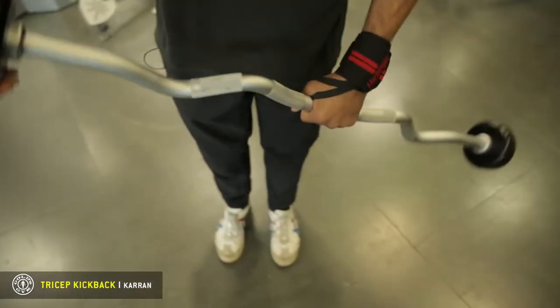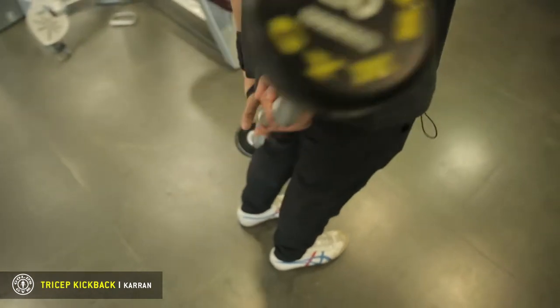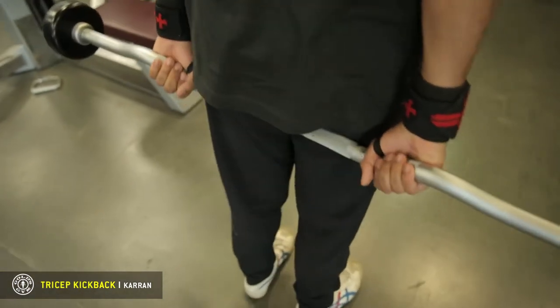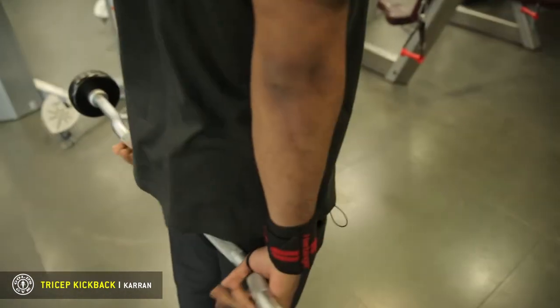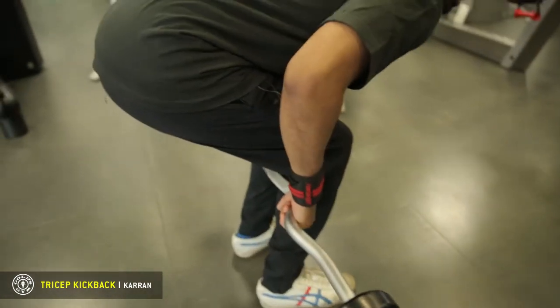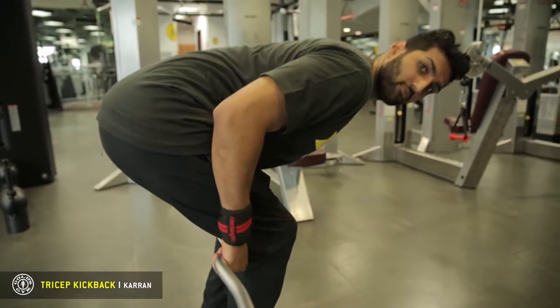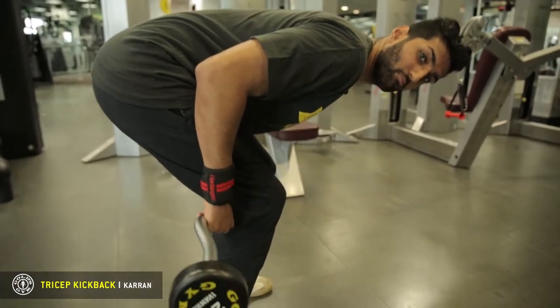Today we're going to be using an easy bar, and the setup for this is you just want to be holding it behind your back with your forearms pointed behind you, just like that. We're going to bend down. Now it's really important to sit deep because then you can get your full range of motion and that way you won't be in your own way.